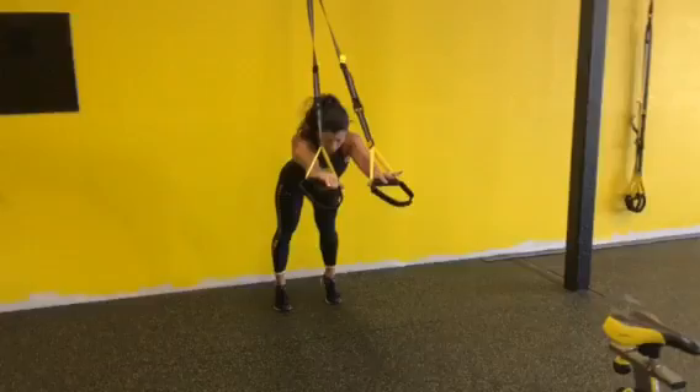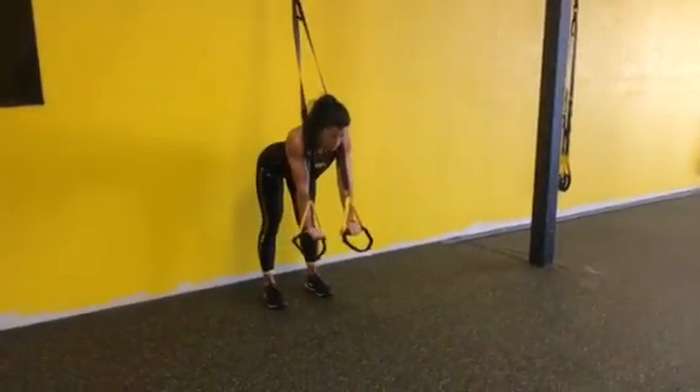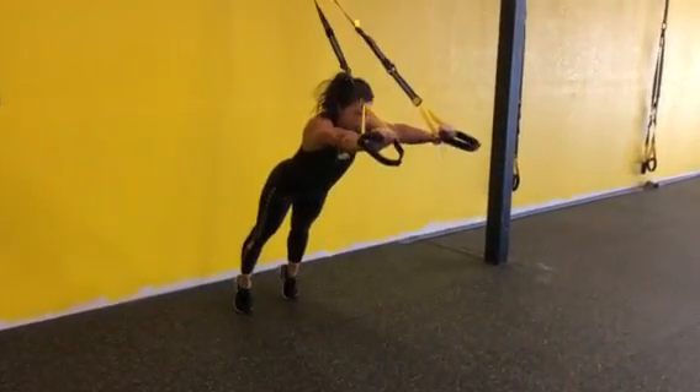And then I come right back. Hips back, feet are back down on the floor. Keep that core nice and tight.